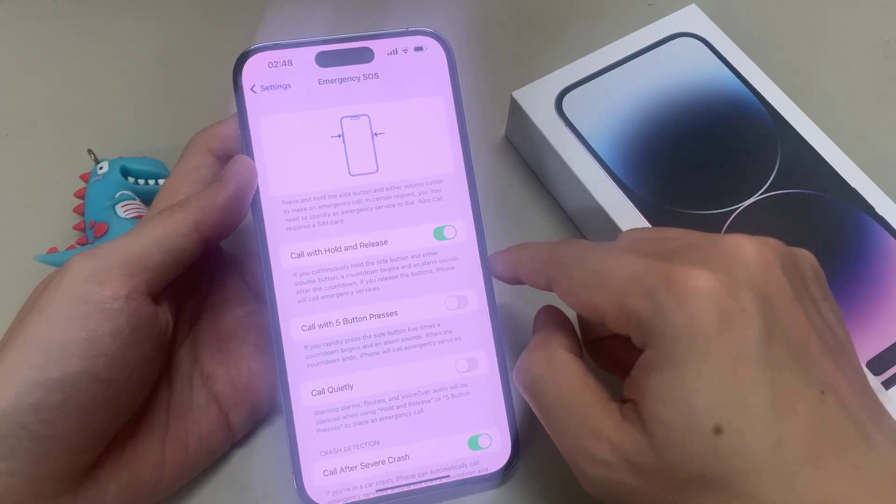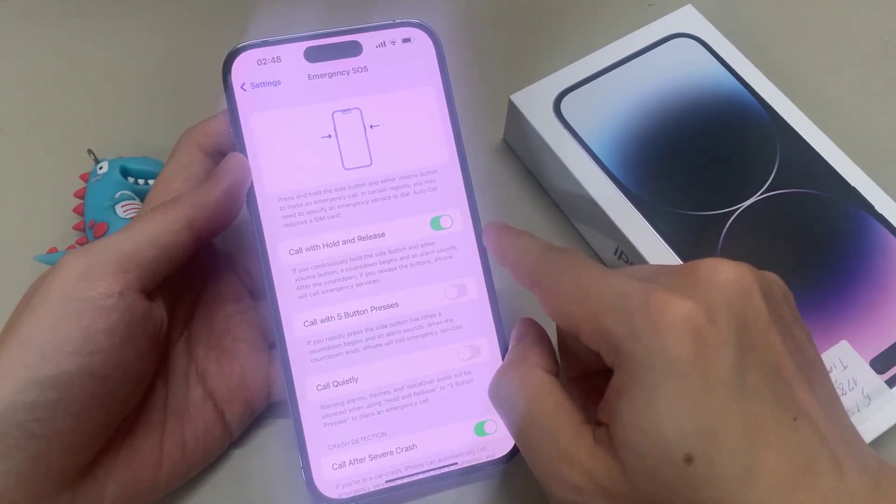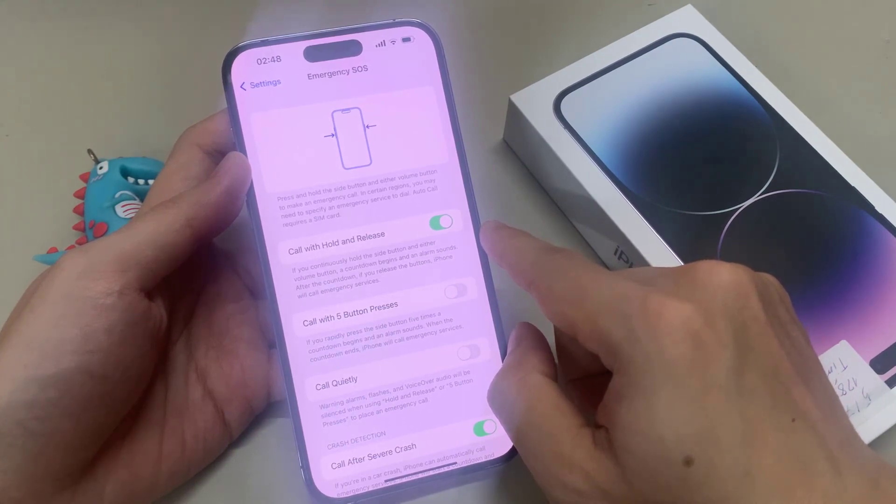As you can see, press and hold the side button and either volume button to make an emergency call. In certain regions, you may need to specify an emergency to dial. Auto call requires a SIM card.